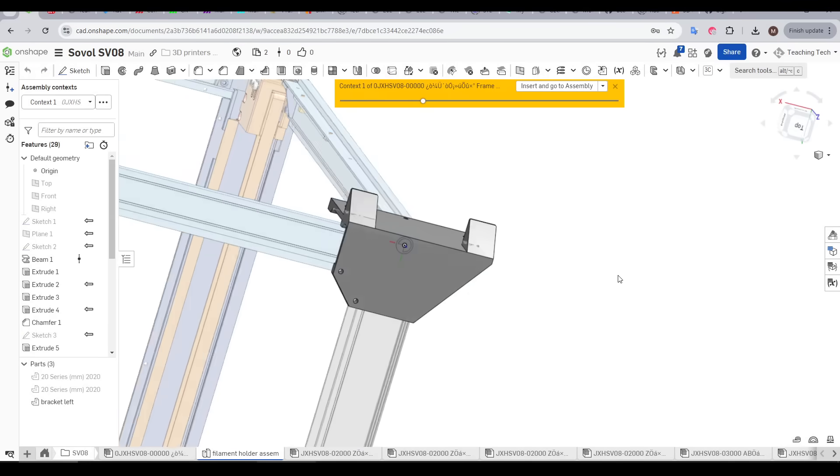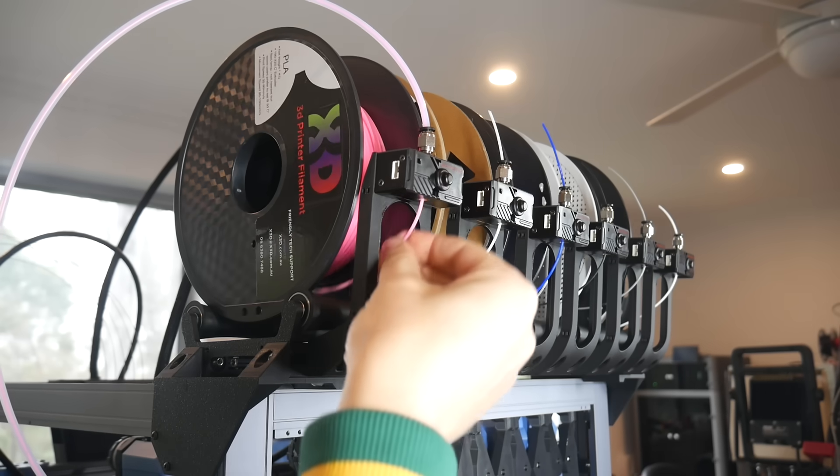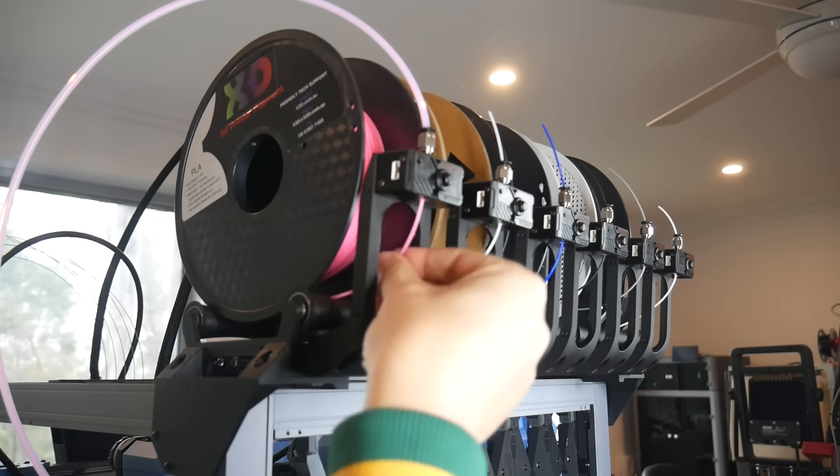The next step in the budget SV08 tool changer is here. Today, we design and make a modular spool rack with built-in filament run-out detection.